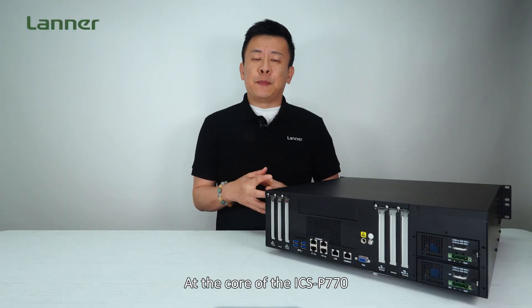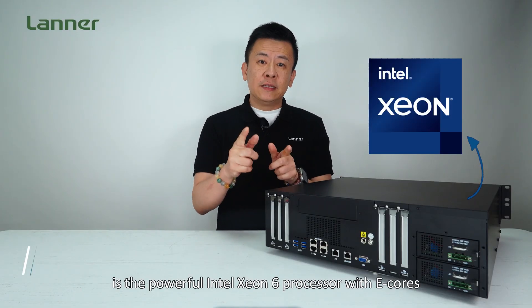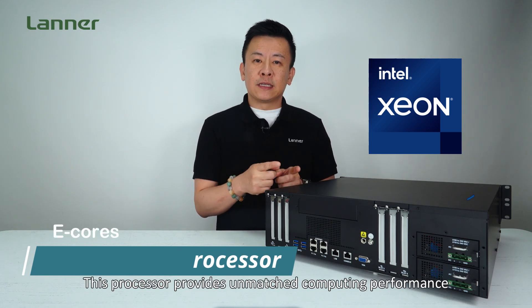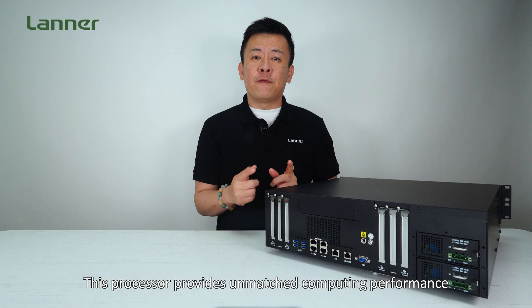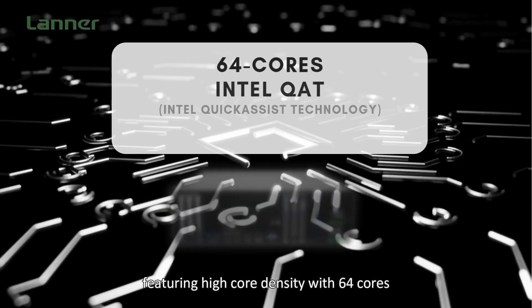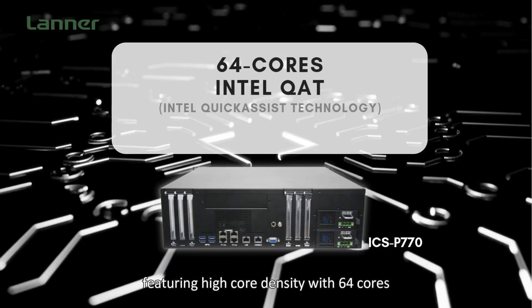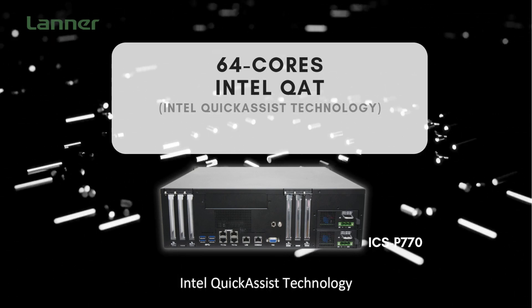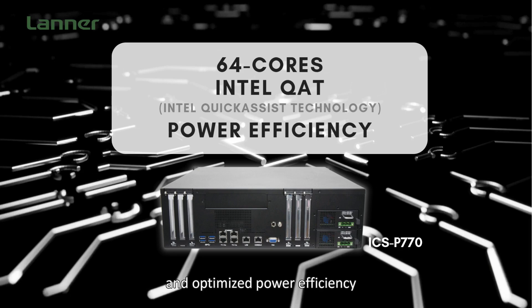At the core of the ICS-P770 is the powerful Intel Xeon 6 processor with E cores. This processor provides unmatched computing performance featuring high core density with 64 cores, enhanced security acceleration through Intel Q80 technology, and optimized power efficiency.